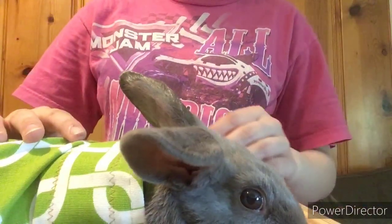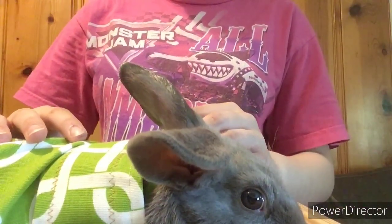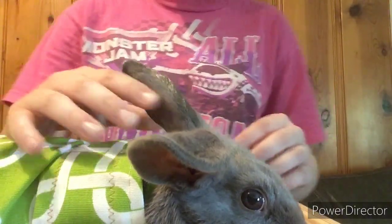The wrap keeps your rabbit secure from moving while doing the tattoo. Today I will be tattooing my rabbit Delilah — she is a lilac. So let's get started.